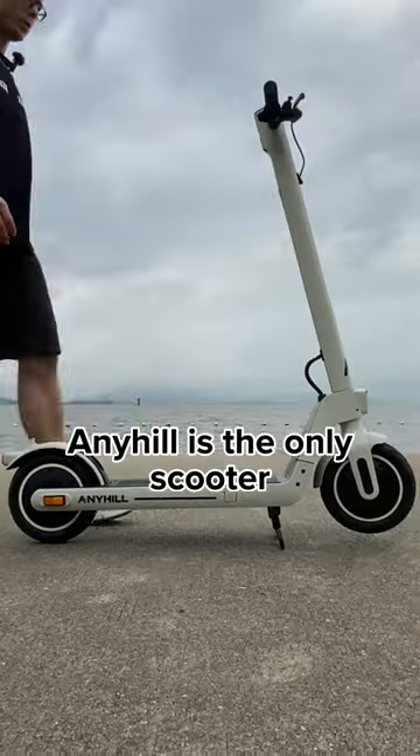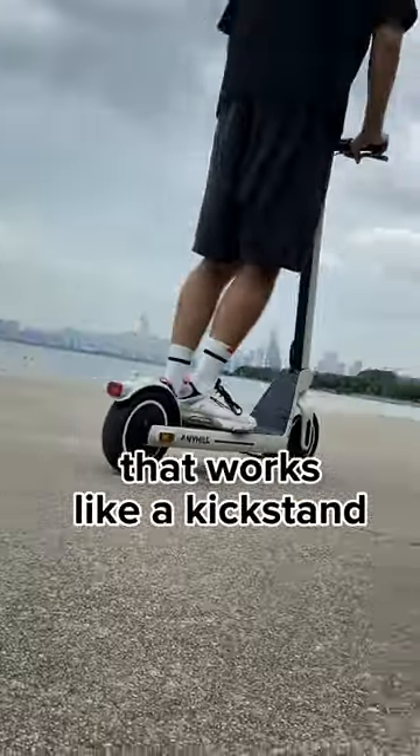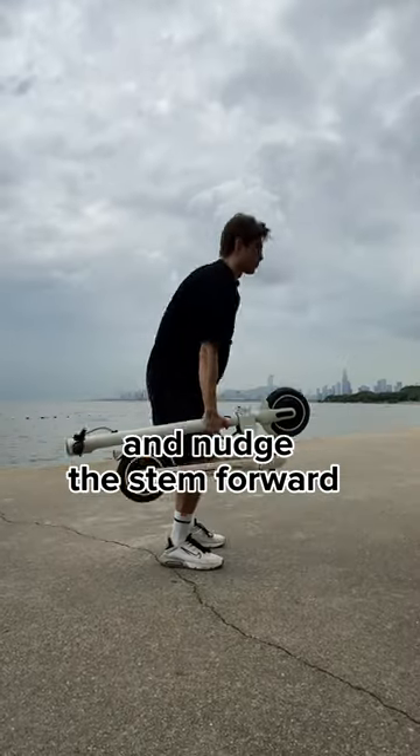There are three riding modes. Anyhill is the only scooter with a center stand that works like a kickstand. To fold the scooter, simply pull the latch and notch the stand forward.